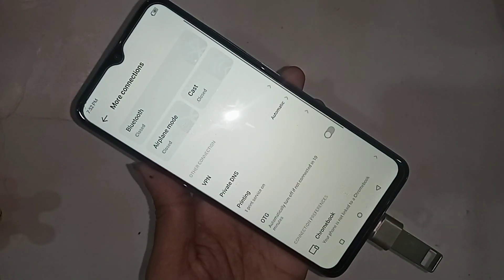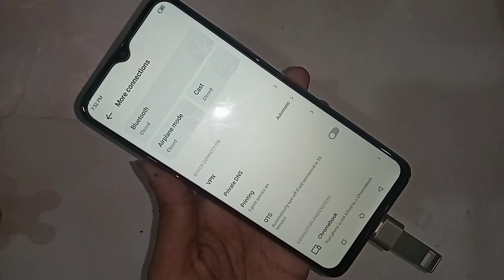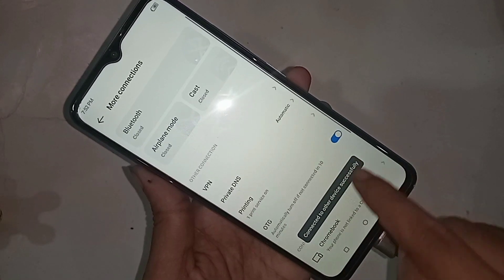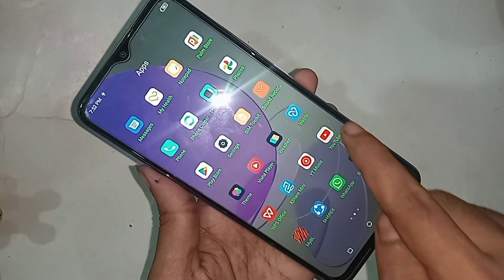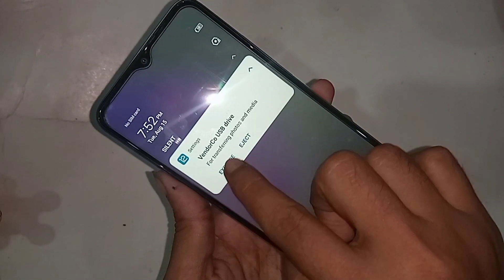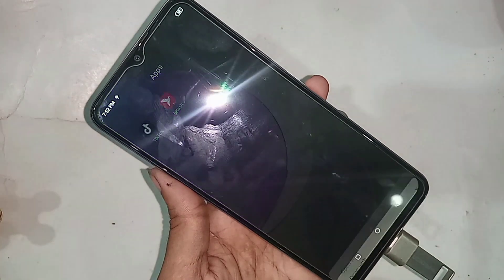In Settings you will see an option called OTG Connection — just turn it on. Wait a few seconds and your phone OTG connection will be working properly. Click back, scroll down, and you will see an option called Explore. Click on it, select your files.